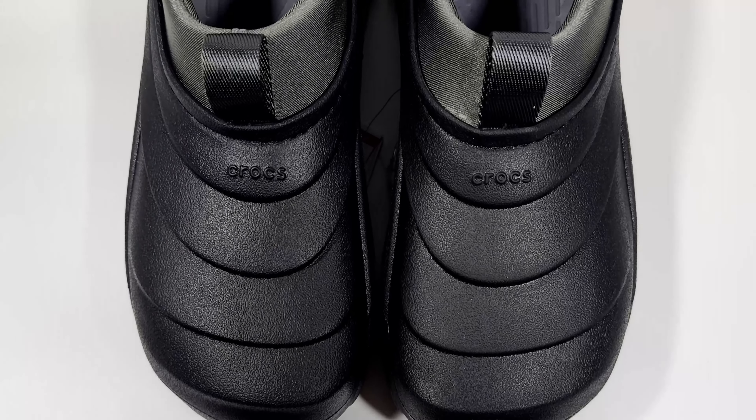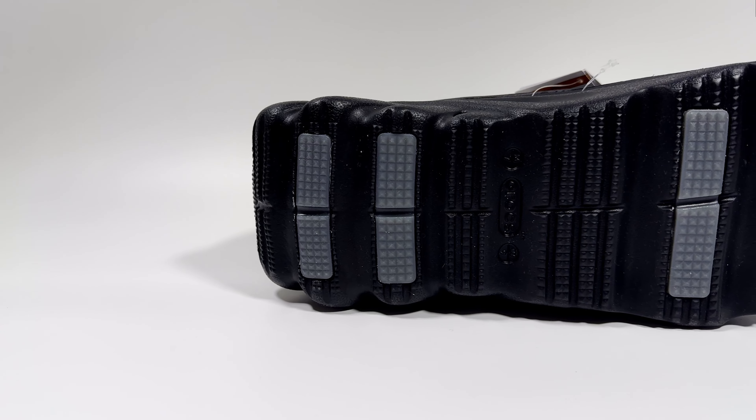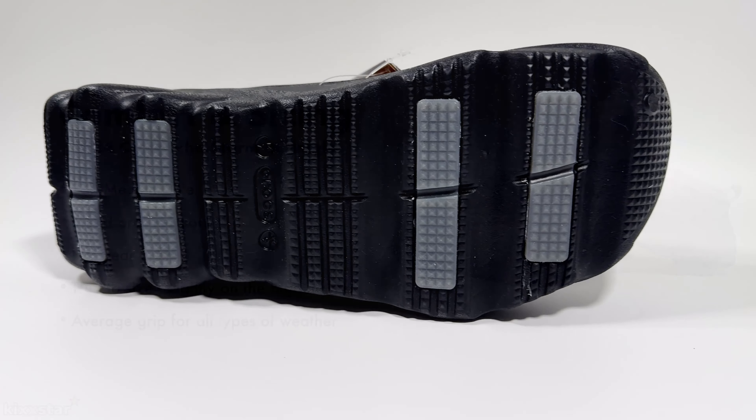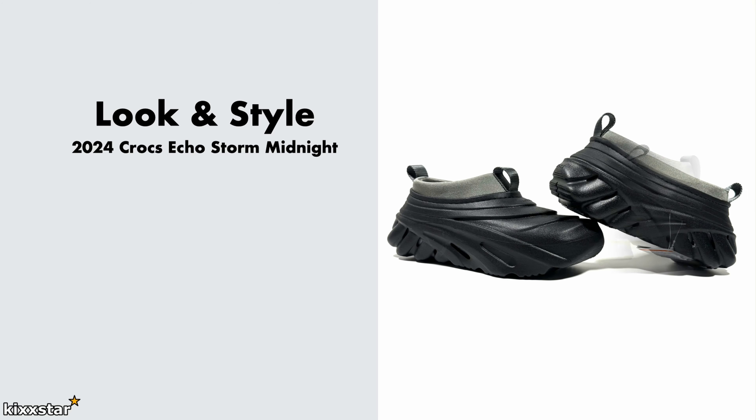There's no real wearing-in time with these — even though it's foam material, it feels fine when walking around and I didn't have any pressure points. I would say go true to size on these; in my opinion they do fit slightly large, but I wouldn't go up or down a full size because the foam material inside is quite chunky. And I think the grip is probably the let-down — it's just average grip, and I wouldn't be wearing them too much in wet weather.